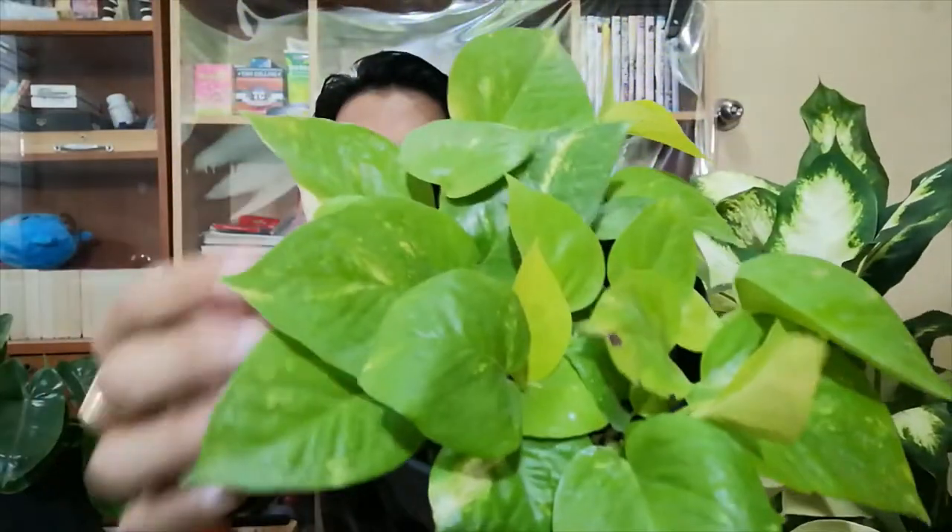I had a regular neon Pothos but not the variegated one, and I'm really happy to see its variegation. Same as the others, these would revert back to the non-variegated version when deprived of enough sunlight. I have another variegated Pothos outside climbing on a pole — its variegation is more of a darker green, while this one has a lighter, wider variegation.